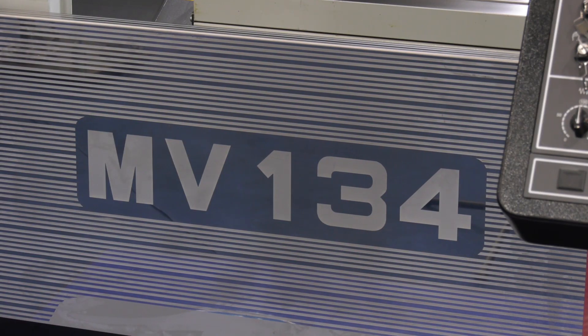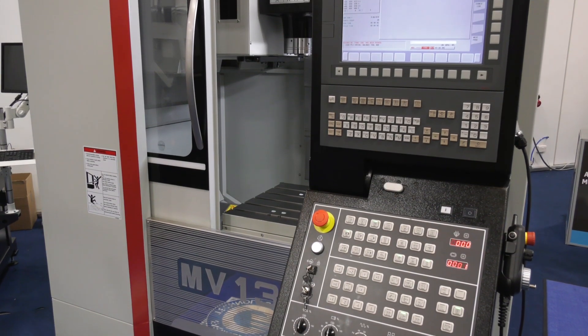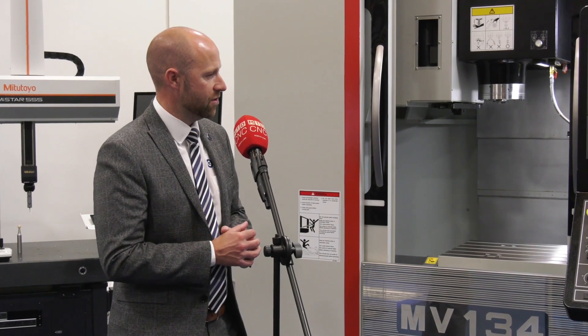Understandably, if you're putting your money into a machine you want to have the confidence that it's going to deliver every single time. Steve, the MV134 Quasar machine — why would you encourage somebody to increase their milling capacity, considering this range of machines? So the Quasar brand itself — we've talked about the vertical machining range, from the 1346 hundred all the way up through to the two-meter — it stands for quality and service.